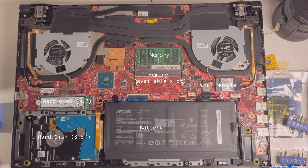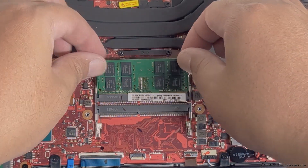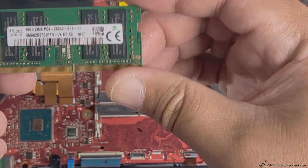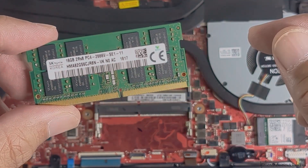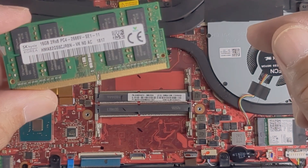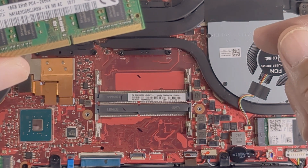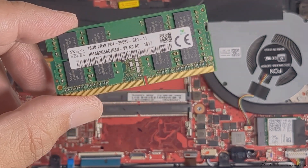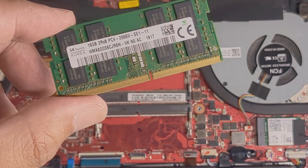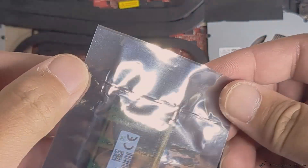My laptop came with 16 gigabytes of memory and I'm going to upgrade that. These are the memory module slots. It's good to install memory modules with the same brand. I was supposed to get a different brand but I opened it up and checked, and was able to find a matching one.